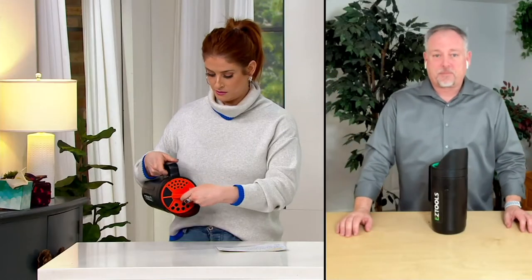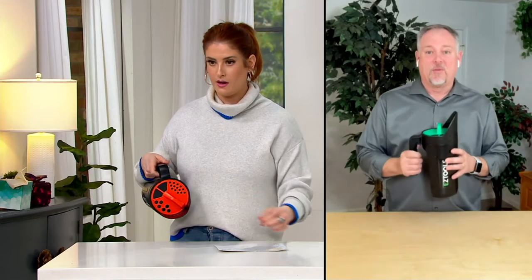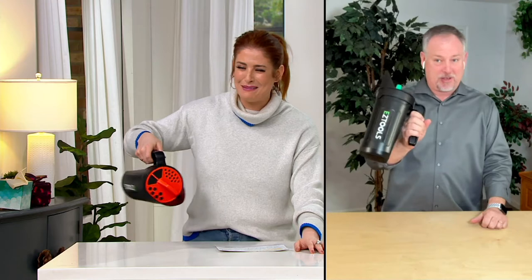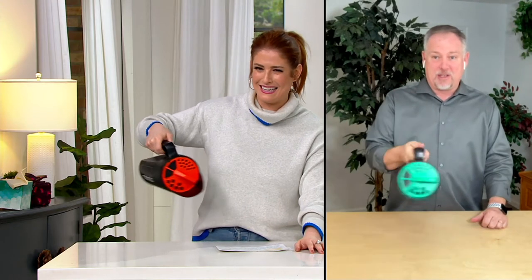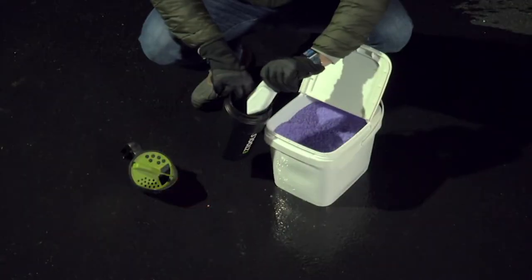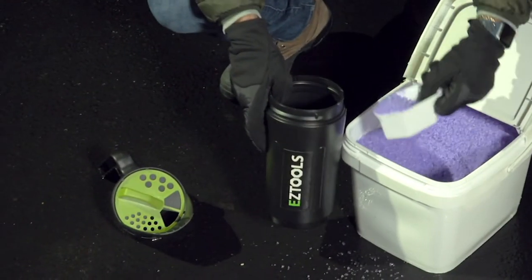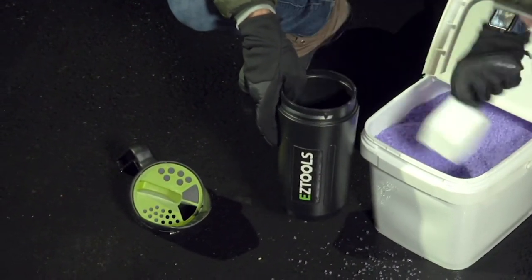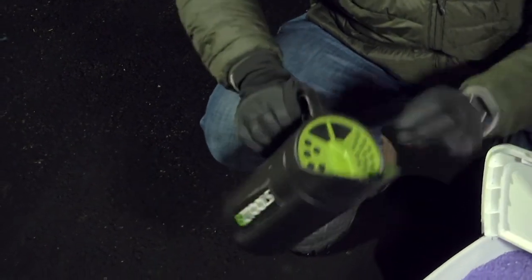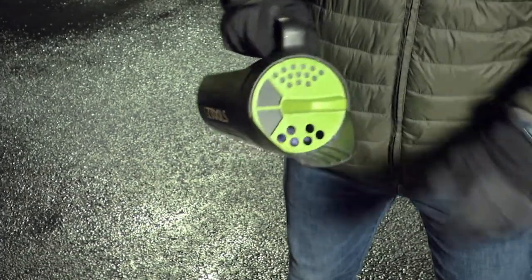My technical director just asked how much Parmesan cheese you could get in there — you could make a lot of pizzas! But seriously, sometimes people put powdered chlorine for the pool in this. There are so many different reasons. If you're going to have to put something in a container and broadcast it somewhere, this is a great way to do it.